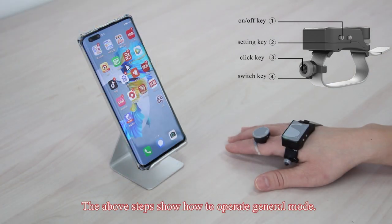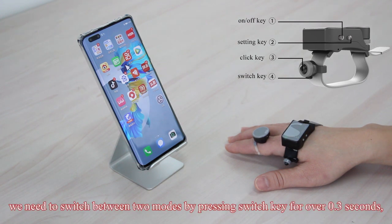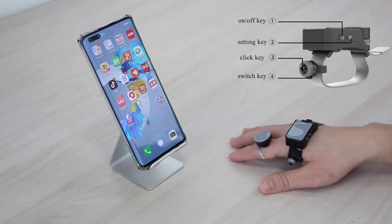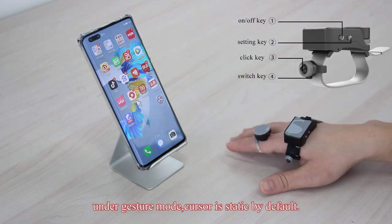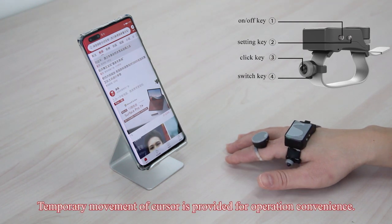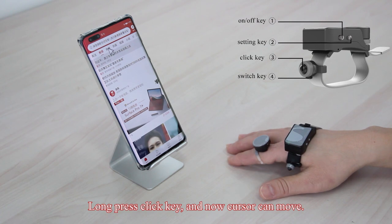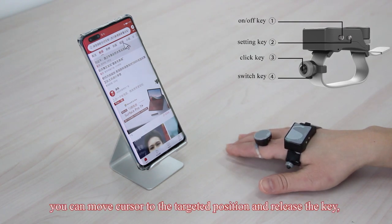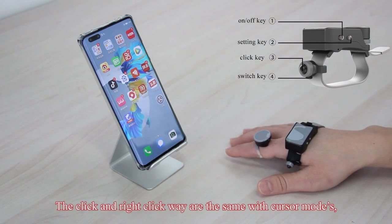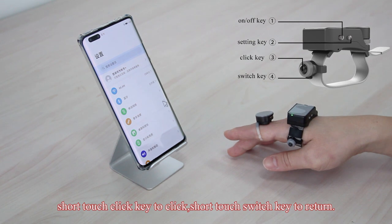The above steps show how to operate in general mode. Before entering gesture mode, switch between the two modes by pressing the switch key for over 3 seconds. Under gesture mode, the cursor is static by default. Temporary movement of the cursor is provided for convenience — long press the click key, and the cursor can move. Move cursor to the target position and release the key; the cursor will become static again. Short touch the click key to click, and short touch the switch key to return.